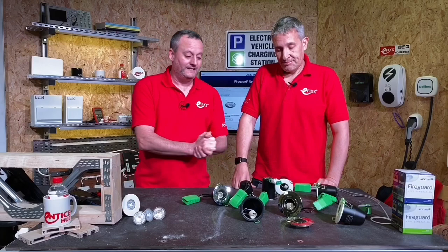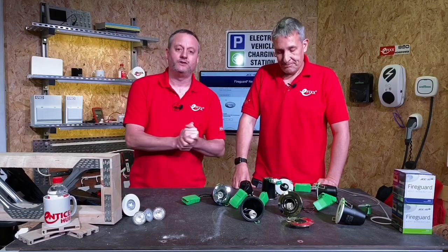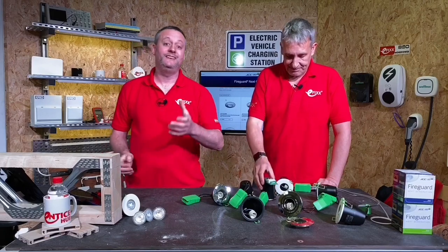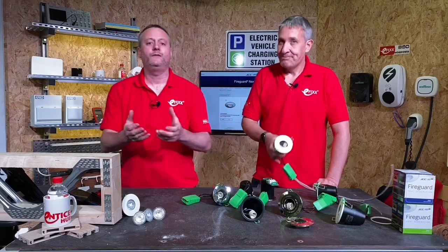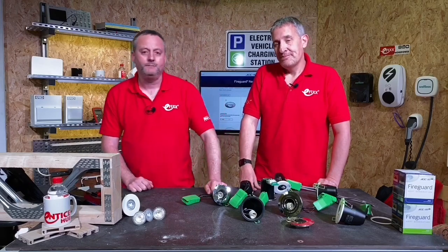We love this fitting from JCC, but as always we want your feedback. Have you fitted the first generation of this FireGuard fitting? Are you fitting the next generation at the moment? What are your feelings and thoughts? Please leave those comments below and we'll try and get back to as many as we can.